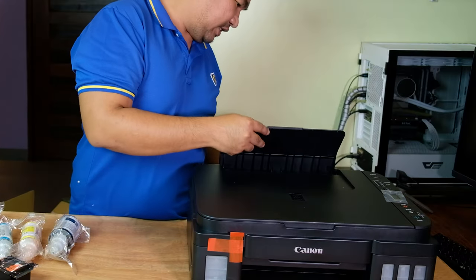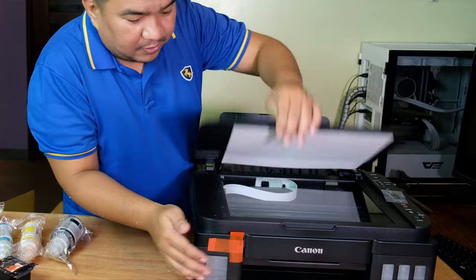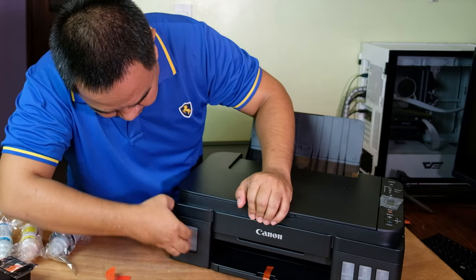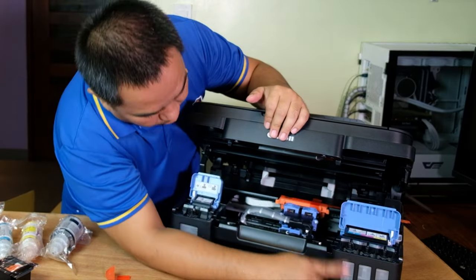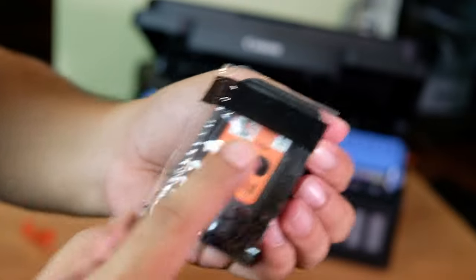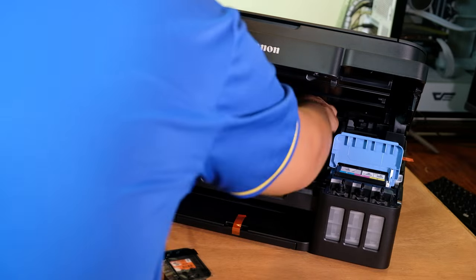Here is where you put the paper, and there's the scanner. Let's try turning the printer on. This is where you place the ink cartridge — this slot is for the black ink and this one is for the colored inks.